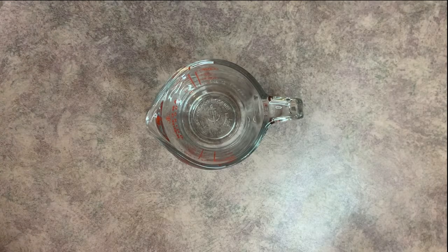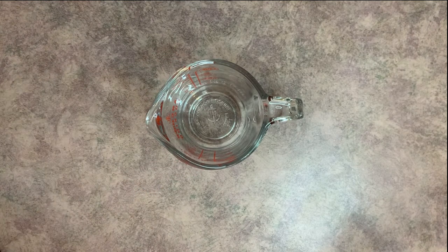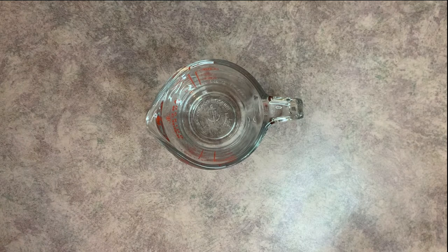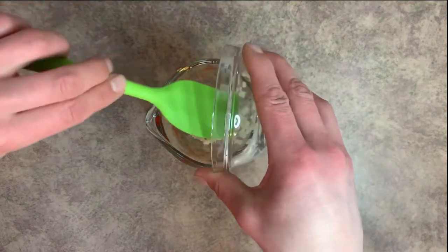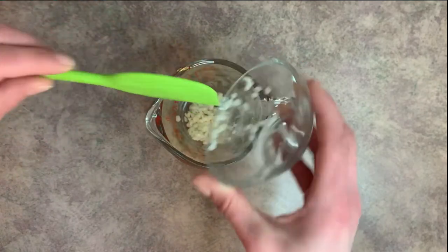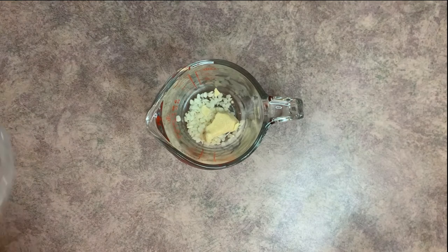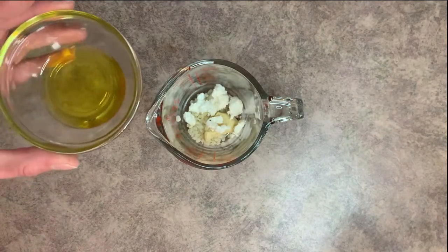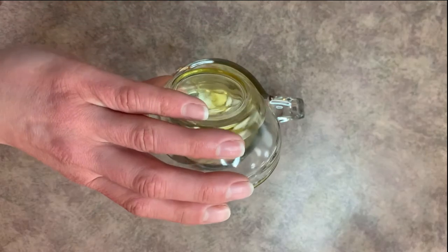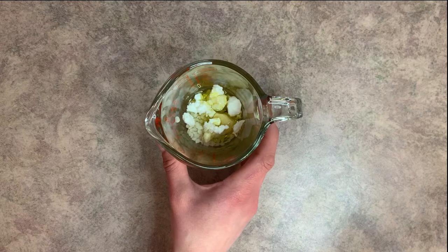Grab a heat-safe container — you want to make sure it has a pouring spout so it's easier to pour into your lip balm tubes. First, we're going to add the beeswax into our heat-safe container. Next, we'll add the cocoa butter, shea butter, and lastly the olive oil. Then we're going to pop this on a double boiler until it's completely melted.